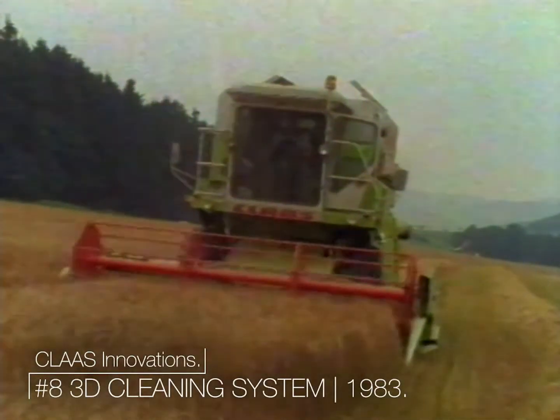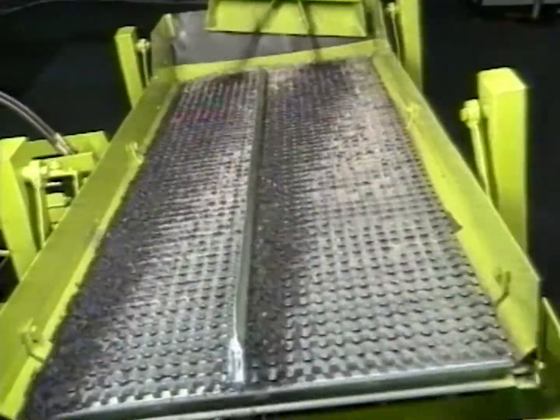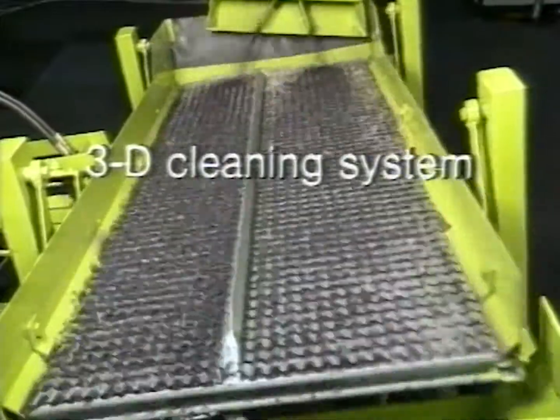CLAAS solves everyday harvest problems, such as hillside harvesting, in special ways. The CLAAS 3D sieve cleaning system ensures consistent yield and maximum utilisation of the sieve area on slopes.